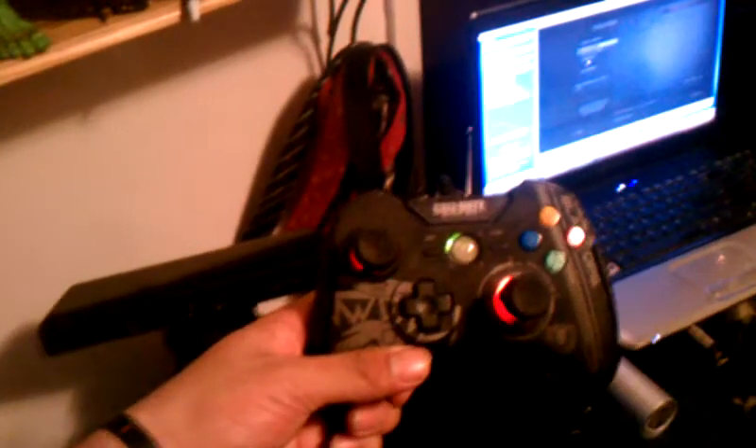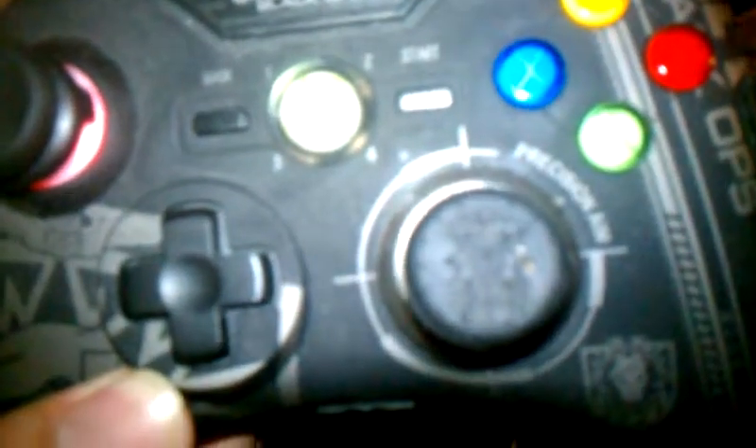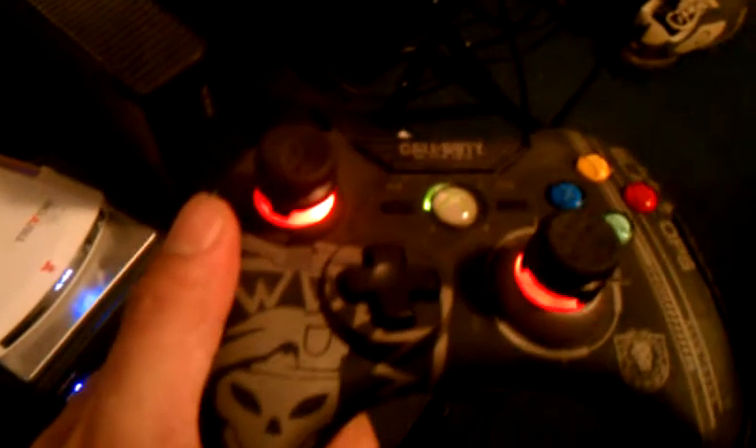This is my controller setup — the Treyarch Call of Duty Special Edition Black Ops controller. The only difference is I got Control Freaks, these are Prestige Edition Control Freaks. They got the SOG on them — pretty sick. It's also wired with a carbon fiber wire, and it has drop shot buttons and sniper buttons so you can control your sniping a little bit better. It works awesome. I don't love the wire as much, but it's better because I don't get kicked for inactivity when my controller dies.